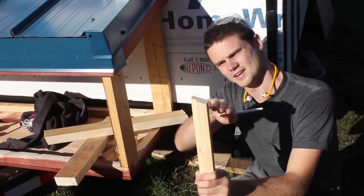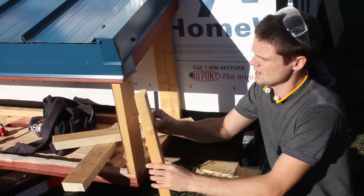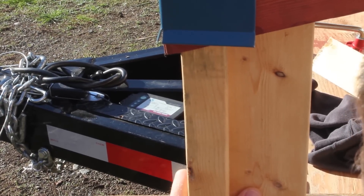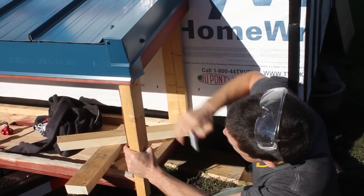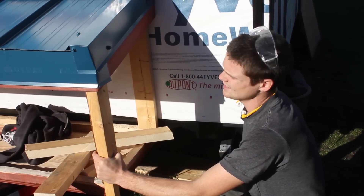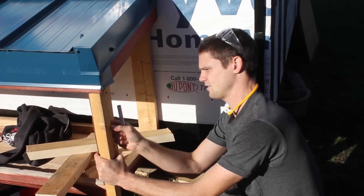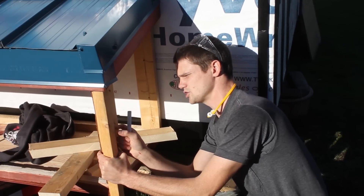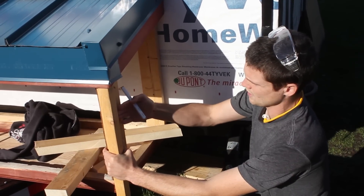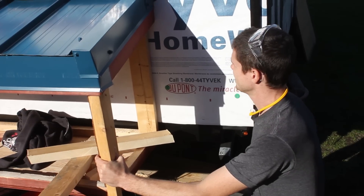I cut the end at 15 degrees to kind of match this sort of mini fascia that we've made. This is going to go tight on the corner like this, and it snugs up fairly well into the sloped fascia there — that's what that's going to look like. The siding is going to come up, it's five-eighths thick, and I've got about an inch or so here, so this will still be protruding more than the siding. It'll have a similar look to everything else, and I think it's going to work out.